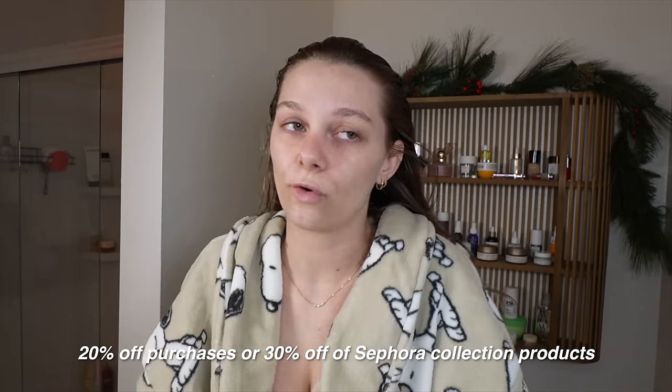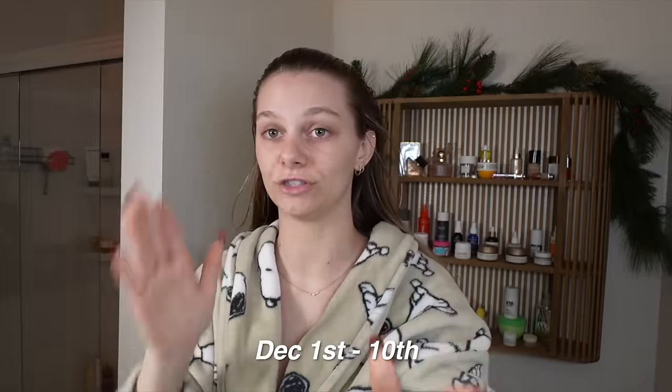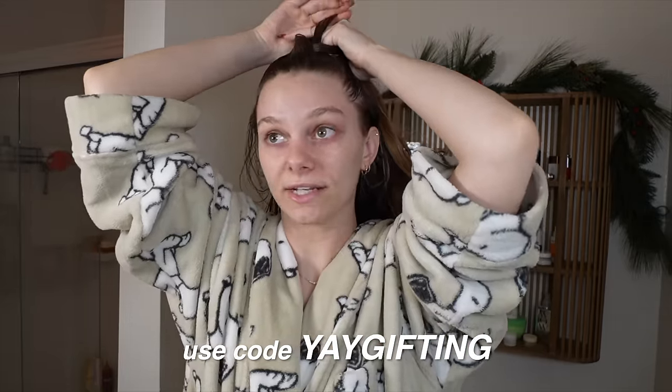If you are a Beauty Insider — and if you're not, I definitely think you should sign up. I've been signed up for a fat minute. You don't have to pay anything to be in it and you can get a bunch of deals. Also, if you're a member you can get free shipping, 20% off your purchases, or 30% off Sephora Collection products, which is kind of insane. This is for the Sephora Gifts for All event, December 1st to December 10th. This offer is a one-time use so make sure you get all your goodies in one purchase. With the holidays coming up we're buying gifts for people and sometimes we want to treat ourselves, so it's always great to save a little money. You can use code YAYGIFTING online or tell the person at the register. I'll be back in 5-10 minutes — for you guys it's only one second — to finally wash my hair and do a bunch of other little self-care things.